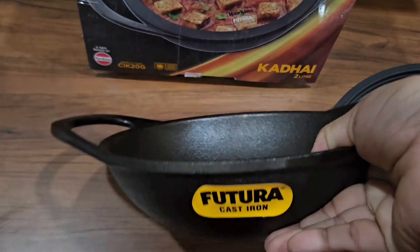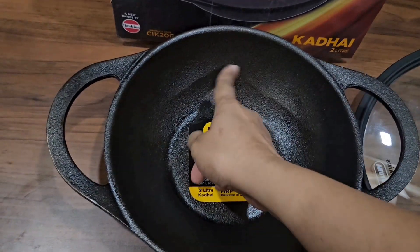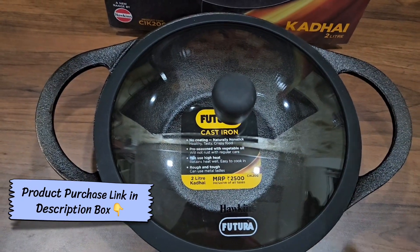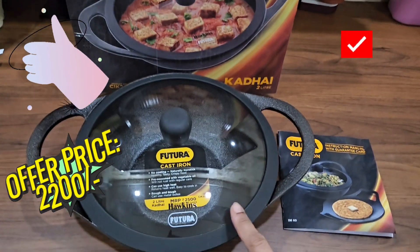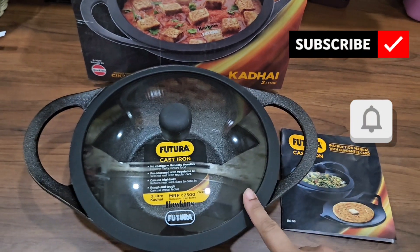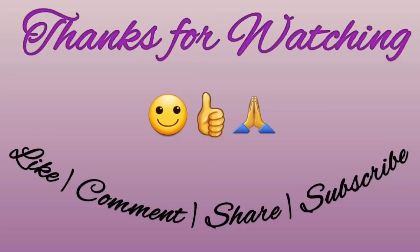I have used various other cast iron cookwares that I have locally purchased, but the best part about this one is the smoothness of the surface — I really liked it. I got it at an offer price of around 2,200 rupees. This is a one-time purchase that will last a lifetime. Like, share, and comment on this video to let me know how you like this product. Do subscribe and hit the bell icon — thanks for watching.